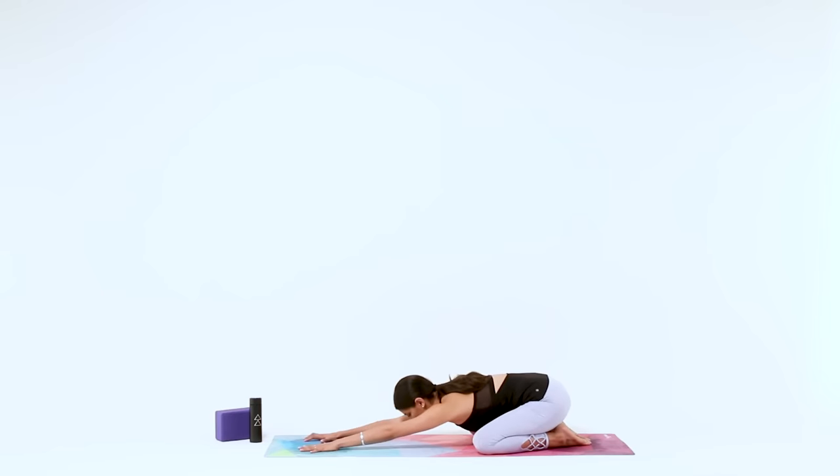Take your knees wide and soften your body forward, arms extending out long, forehead resting on the mat.